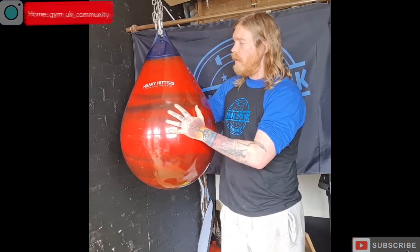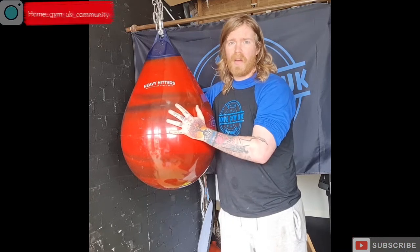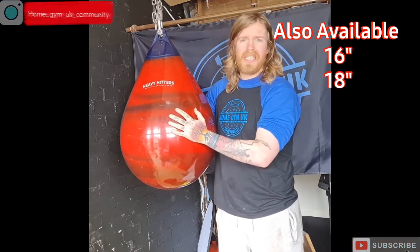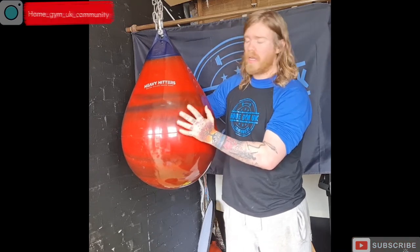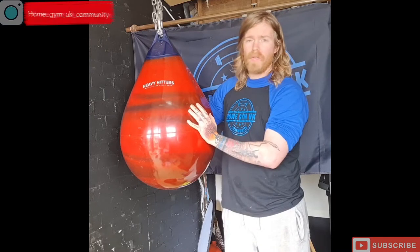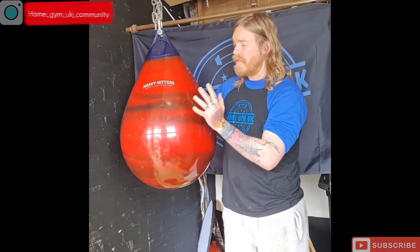This bag is a 22-inch, which is the biggest in their range and the heaviest, weighing between 68 kilos and 90 kilos depending on how much water you fill it up with. It's also in lava red — they do have other colors, and more colors will be coming out soon.